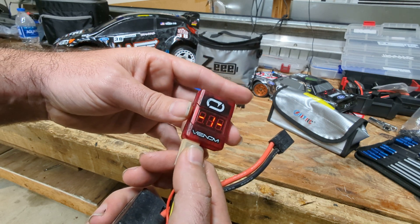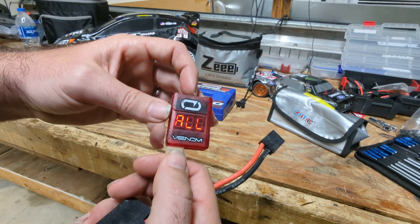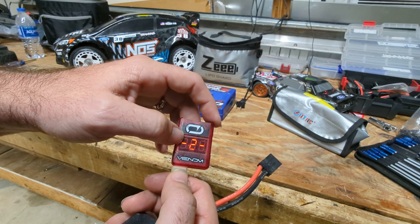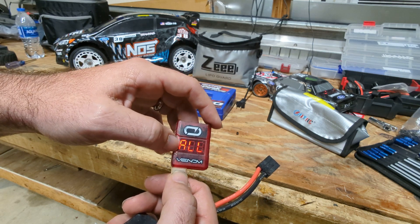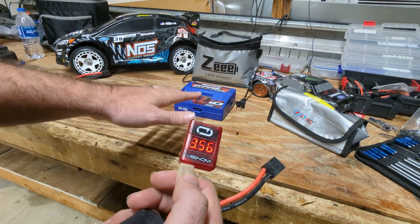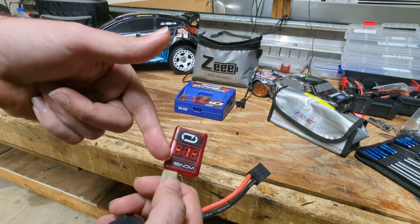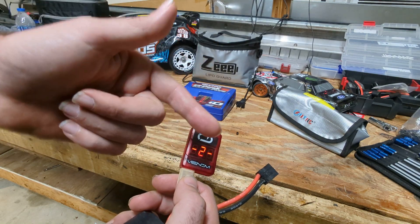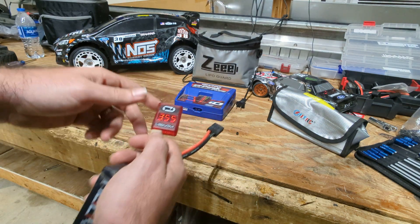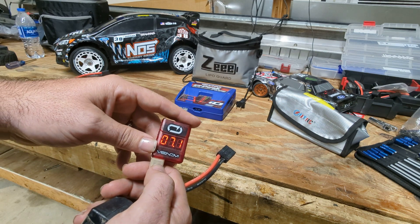You can actually set when this thing tells you it's getting low — I think mine's set at 3.3. But if you let it go under 3.00 per cell and leave it that way, the battery will actually start to degrade and a lot of times chargers won't charge it. So let's say you've got one of those cells down under 3.3 or under 3.0 and you catch it right away — you could try to plug it in, but a lot of times the chargers are going to tell you no, it's too low, we're not going to charge it.